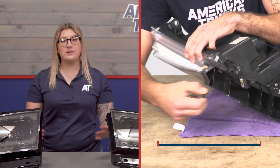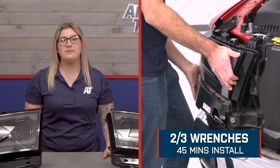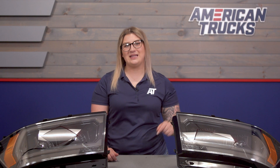When it comes to install, this is going to be straightforward, but I'm still going to give it a lighter two out of three wrenches on the difficulty meter. As long as you have the right setup and some pretty basic hand tools, it should take you about 45 minutes to get the job done. At this point, we can head over to the shop and check out a detailed breakdown on how to get these onto your Ram at home.